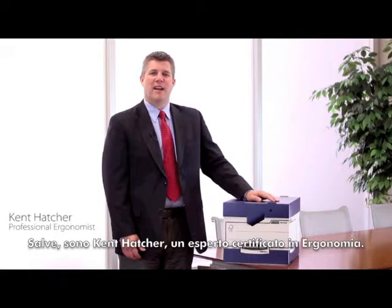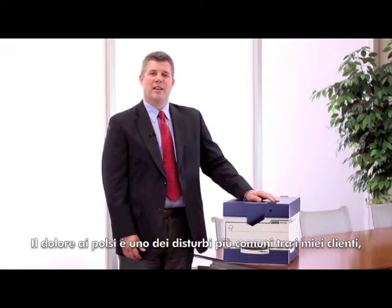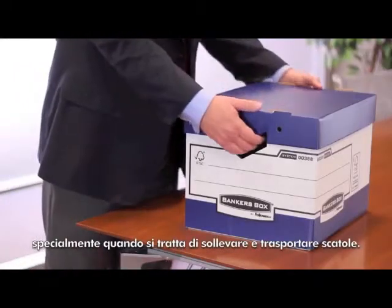Hi, I'm Kent Hatcher, a certified professional ergonomist. In my experience, wrist strain is the most common complaint that people have when lifting and carrying boxes.